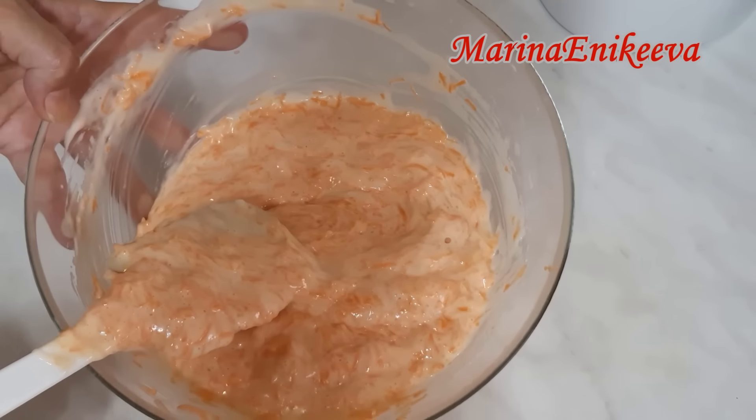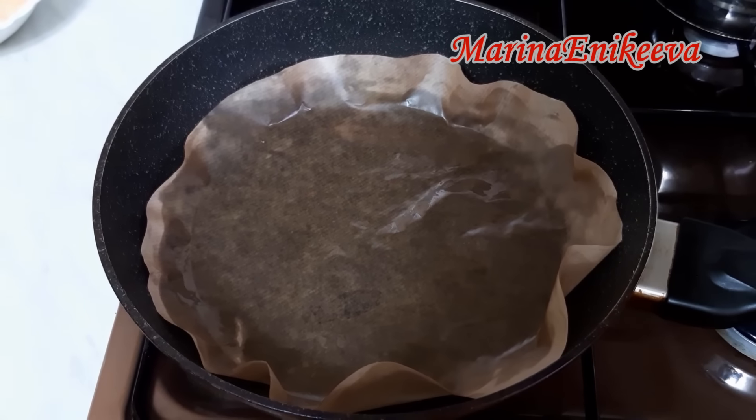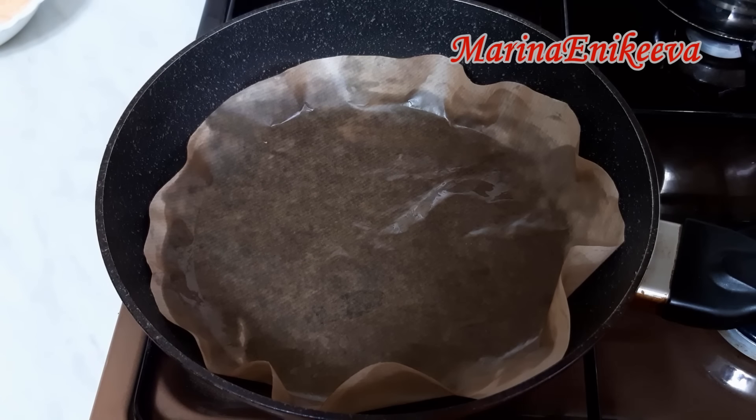Тесто готово. Всё тесто разделила на три равные части. Можно выпекать сразу всё тесто на большую форму 24–26 сантиметров диаметром. Но я буду выпекать три коржа, чтобы их не разрезать. Форма у меня диаметром 24 сантиметра — внешний, внутренний 20.